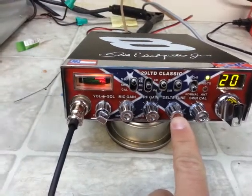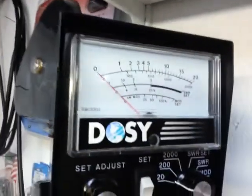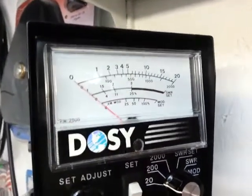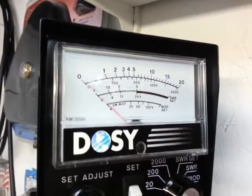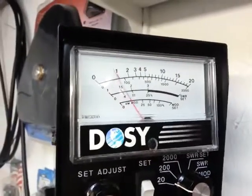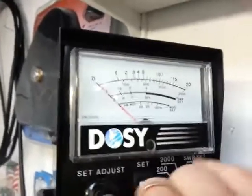Turn it all the way down — dummy load on the 20-watt scale, zero dead key. Turn it all the way up to seven, then we're gonna turn it back down. A lot better. Switch scales there.